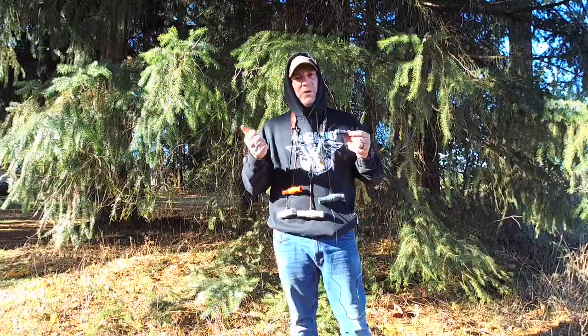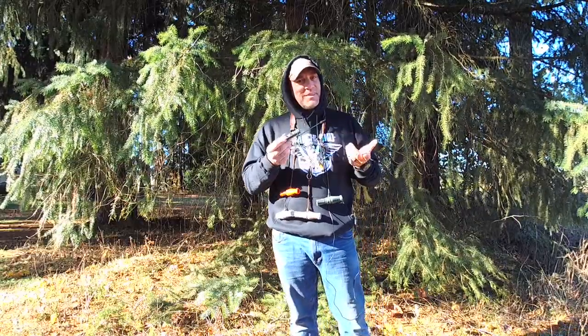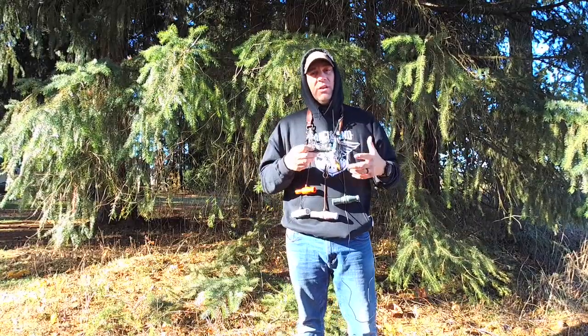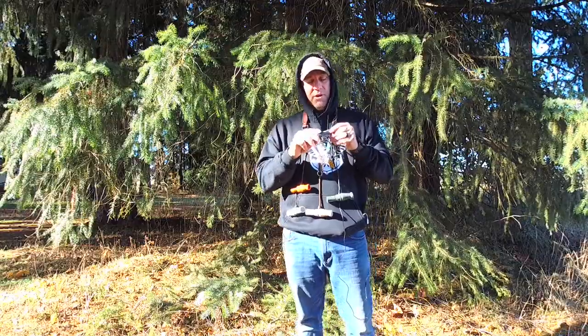You could do a Mallard Drake, you could do a Wigeon, you could do a Teal, you could do a Pintail. These are great for kids or guys who haven't mastered their calling, or guys who just hunt heavily trafficked areas with those kinds of birds.